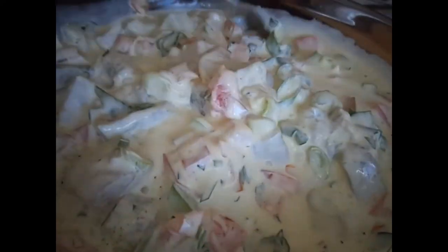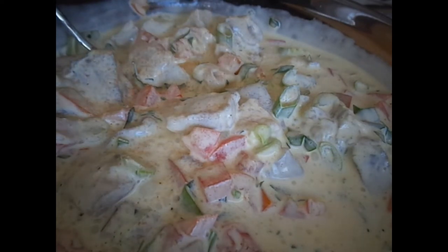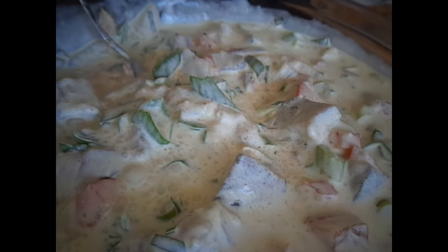Here I am adding pepper and salt. I usually just keep tasting it to see what it's like and whether it needs more seasoning. I also add a little bit of water so it's not so thick and creamy.